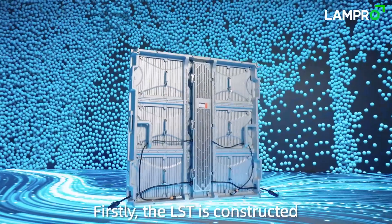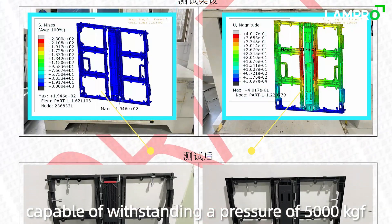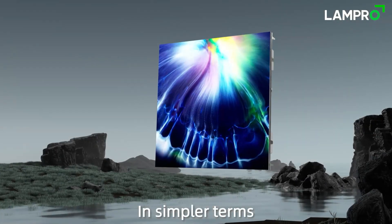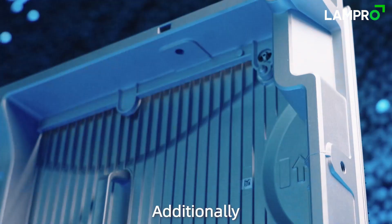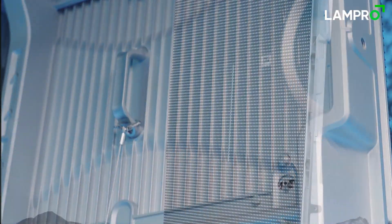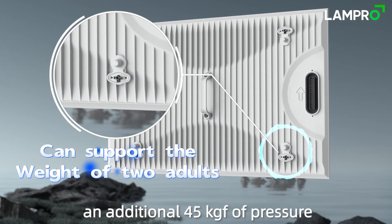Firstly, the LST is constructed with four die-casting aluminum, capable of withstanding a pressure of 5,000 kF without any deformation. In simpler terms, it becomes much safer when the screen size exceeds 500 m². Additionally, the module lock is also made of aluminum, meaning each module can endure an additional 45 kF of pressure.